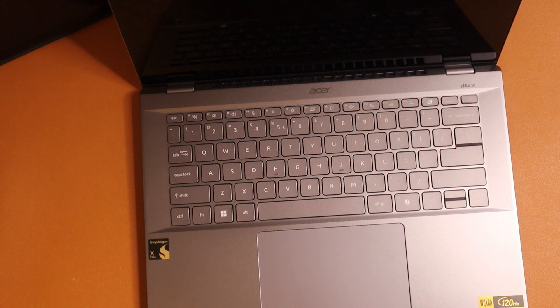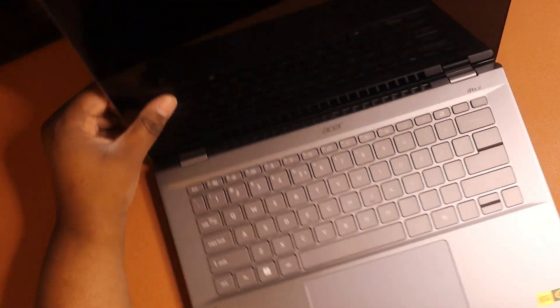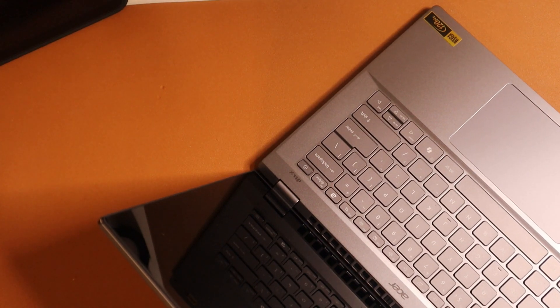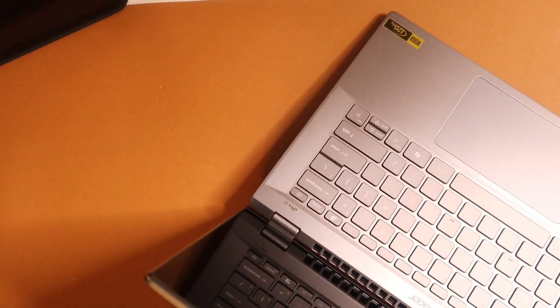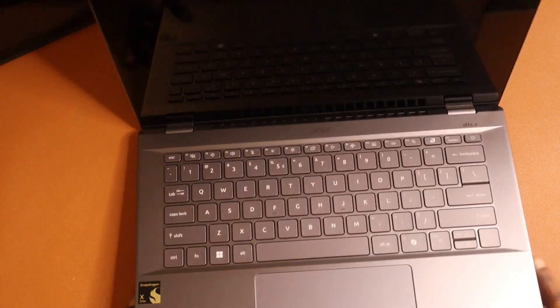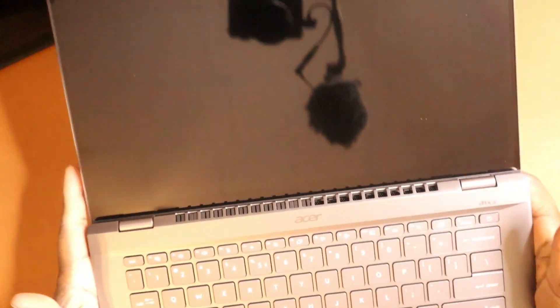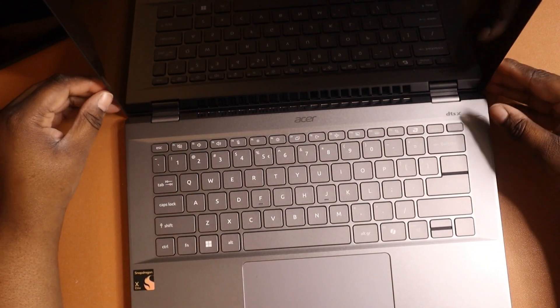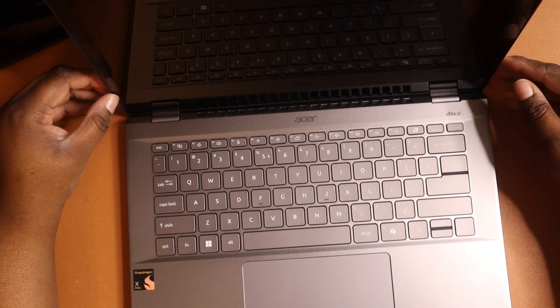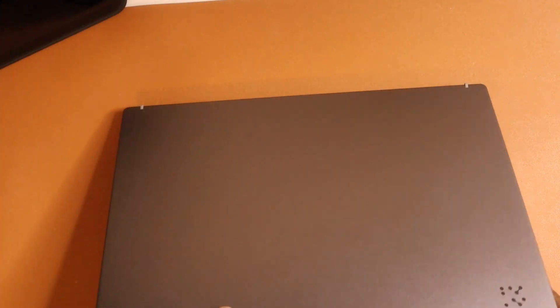Let's see if we can get a little charge on this bad boy. I'm very, very excited. I'm ready to test this out and see what it has to offer — do a little light video editing, some gaming, watch some videos, and test out those AI features. It also goes all the way flat. Overall this was just me unboxing the Acer Swift 14 with the Snapdragon X Elite processor. Hope you found this video helpful and I will catch you in the next one.